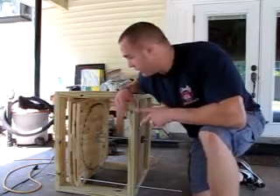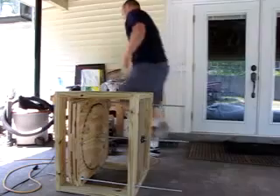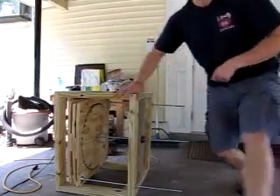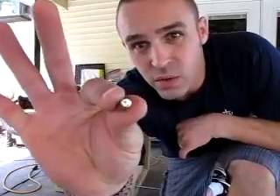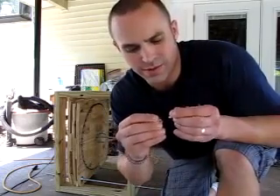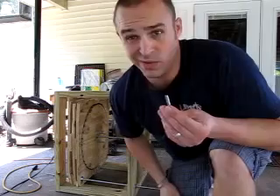I've used these right here — teeny tiny quarter-inch diameter, half-inch length neodymium magnets. There's about seven to eight pounds of pressure on these little suckers. I just loaded up the wheels.